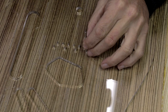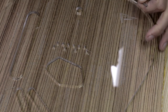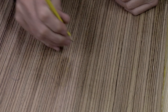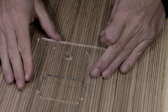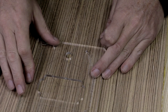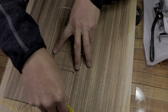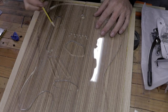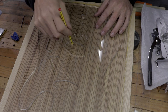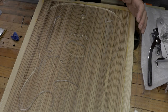Although we don't need these bridge pin location marks for the hardware, we do want to transfer them. We'll put a little pencil mark in here just so we can see them. We do need those marks for the template that shows us our neck pocket outline. So we'll line up the center line and transfer those lines around. I'm going to transfer those over to the body blank and then our first order of business is going to be the bandsaw around the perimeter.